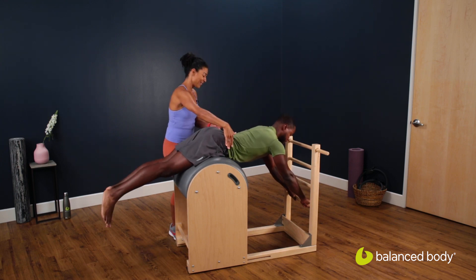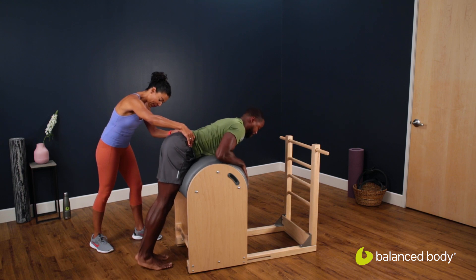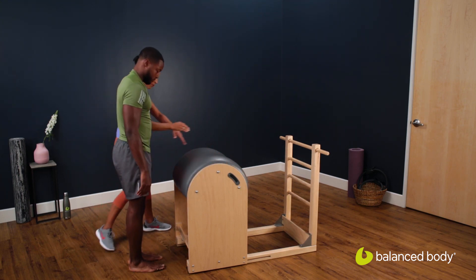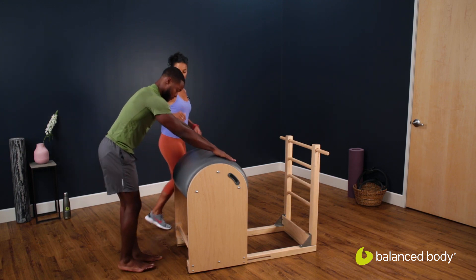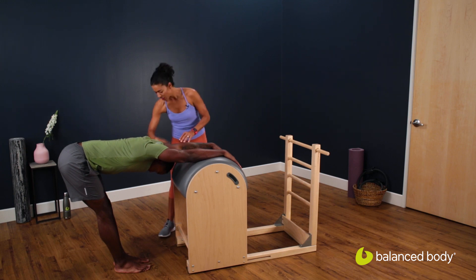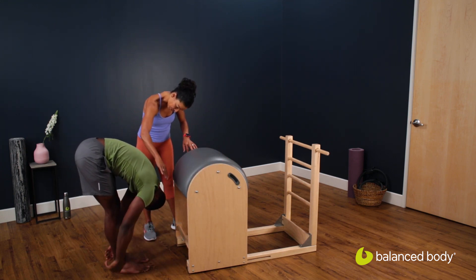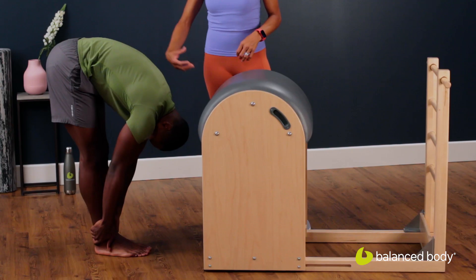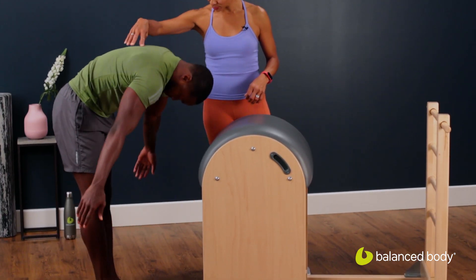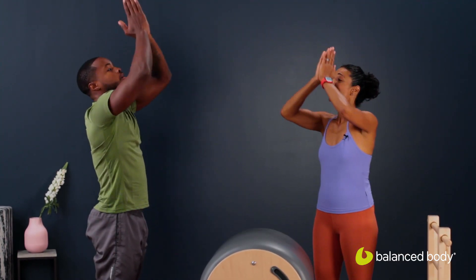Relax the legs, slide yourself back. Find the floor. Step yourself back a little bit. And then just give yourself a little flat back stretch over the top of the ladder barrel. Reach back down there, take your hands down to the floor, drop your head. Take a nice deep breath in, pull your belly in, go ahead and round up — let your arms go heavy and then lift up to the top. Finish.